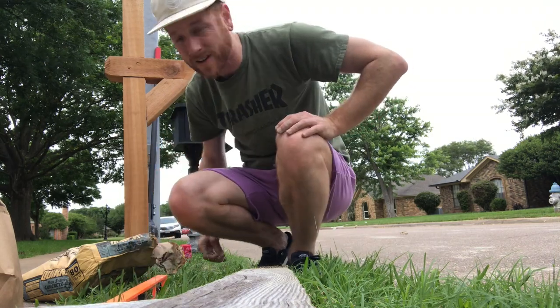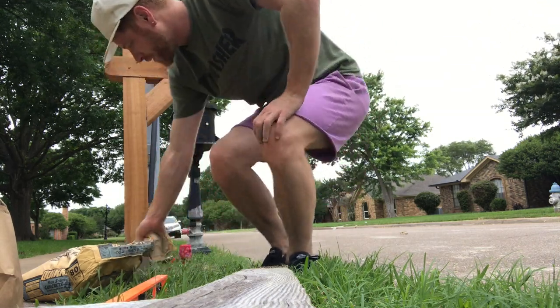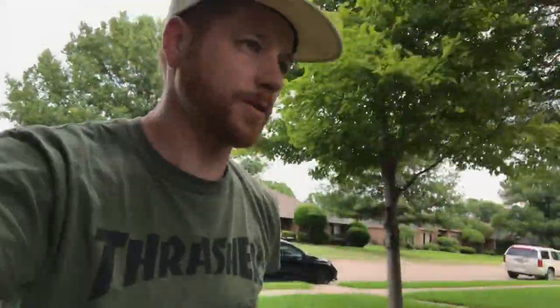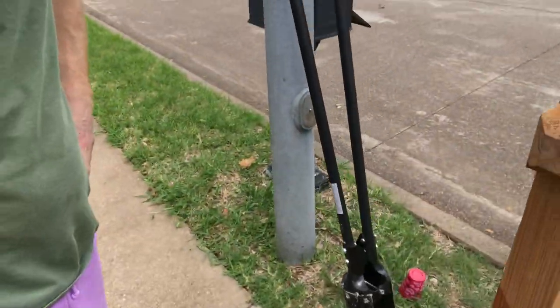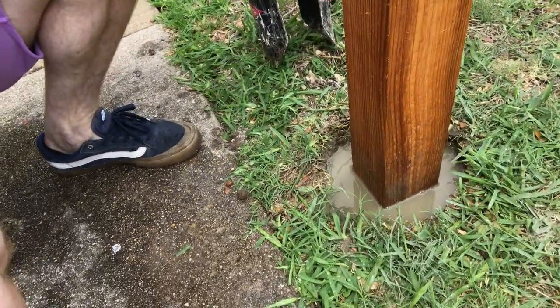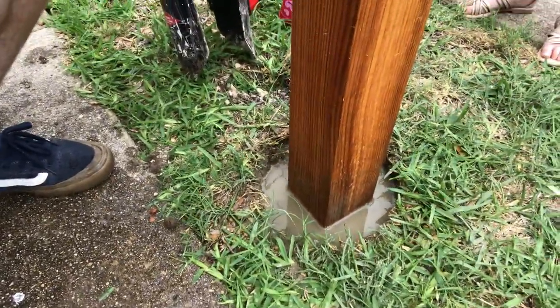Job well done. Now we fill it with water. Come over here, grab my water hose. Squirted a little water in the hole. It's absorbing it. Soaking down slowly.